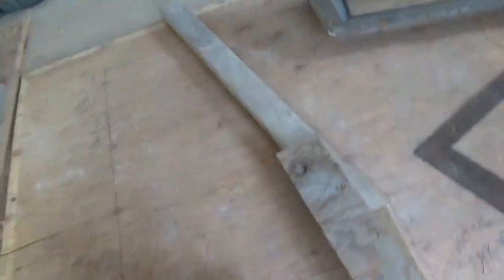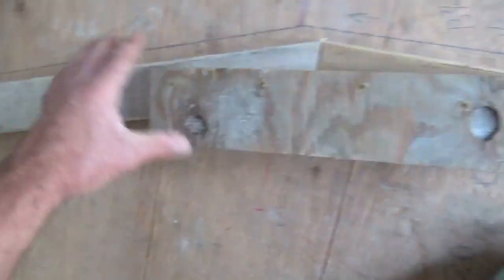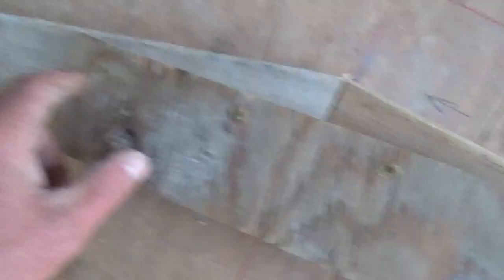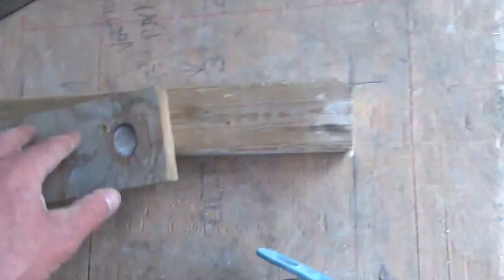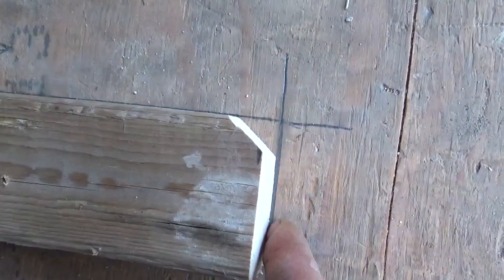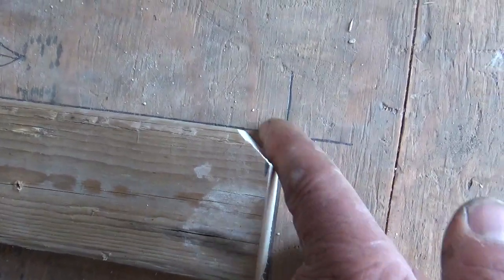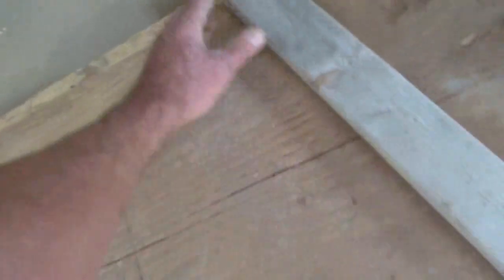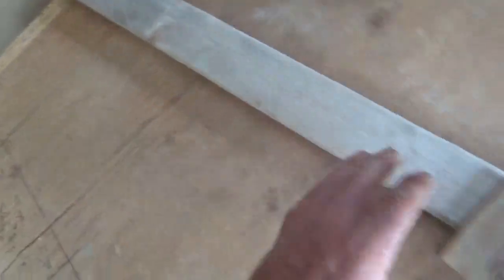The easiest way to follow that incline is to make a template. Take two pieces of scrap wood, lay them on those lines, trace it out, mark your angles — it's simple. Screw them together with a little scrap of plywood so they don't move. I like to nip off the bottom portion where the vertical wall starts at the base, because you're going to have a mud joint in there. Leave it a little bit higher than the actual total height so you have something to hold on to.